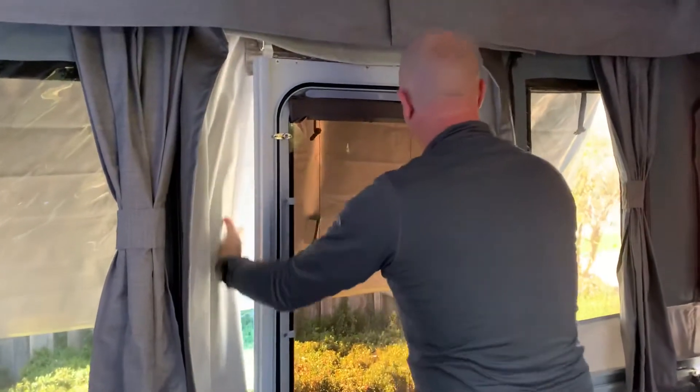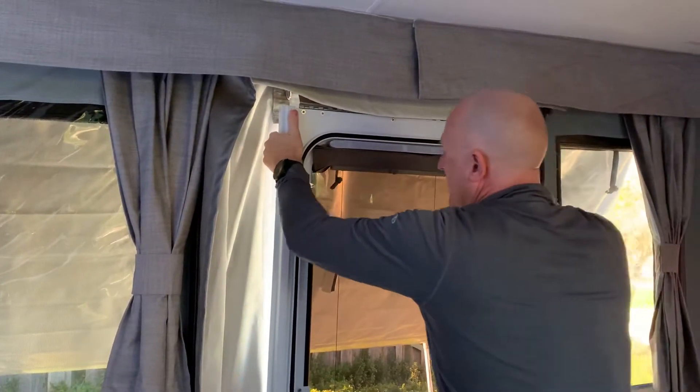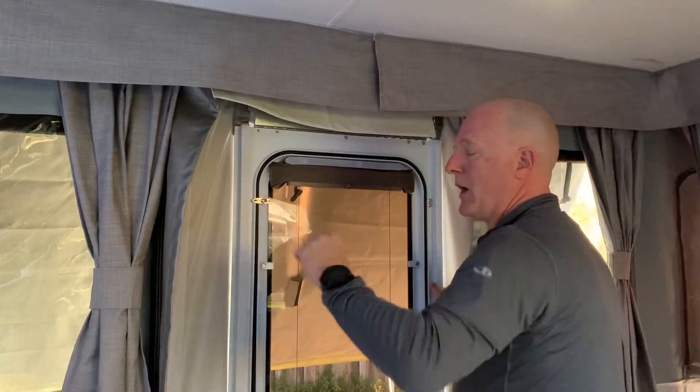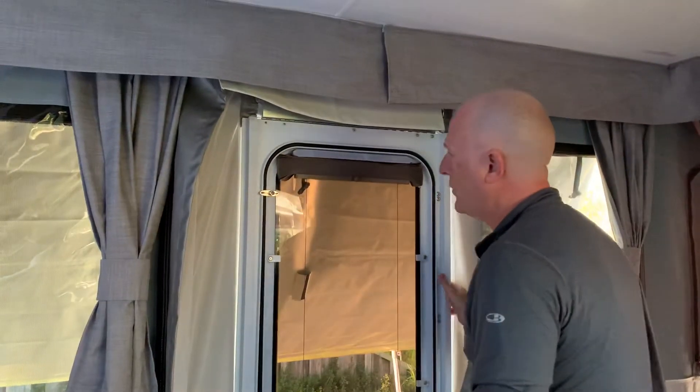Then remove the velcro so it's not sticking, and gently but firmly push it into place. You'll only be able to do that if you've wound the van up long enough or high enough, which you'll be able to see through the tension cable — the green tension cable outside.